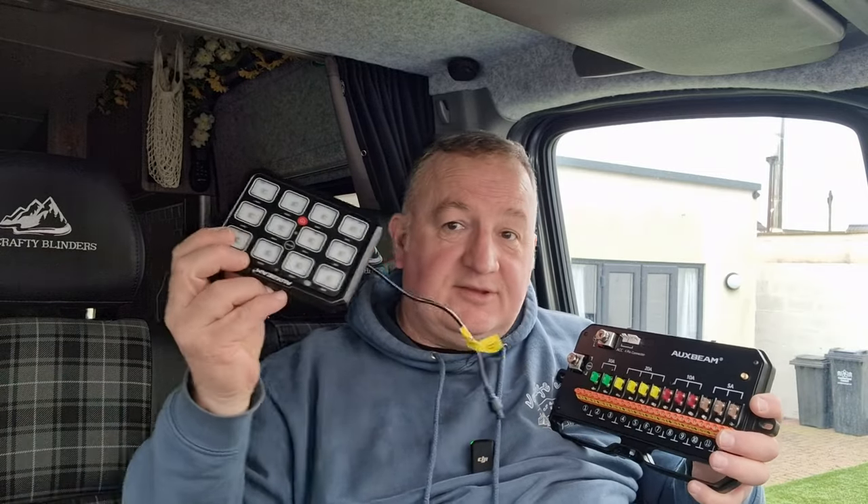What we're going to do today is install all this, show you how it works, show you how we've installed it, and then show you how we select and delegate each location on here. With this panel you can group multiple switches together, so I could have it so I press one switch and it brings on four different lights all at the same time. When I'm setting up I want a switch that I just press and it brings every light on the vehicle on, so we can use that to scope out the area, walk around looking for dog eggs, sticks and spiky bits in the ground.